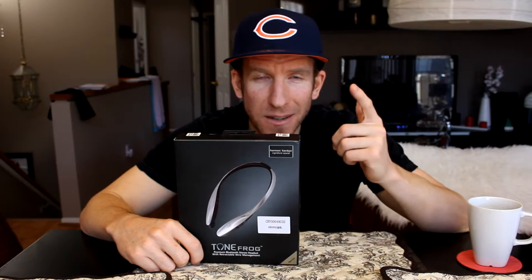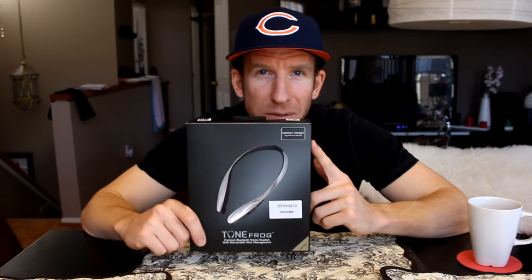Hey, what's going on guys? Chris back with you for another unboxing review video, and this one is going to be spectacular like all my videos. This is for the Bluetooth headphone system, the Tonefrog HBS-950.